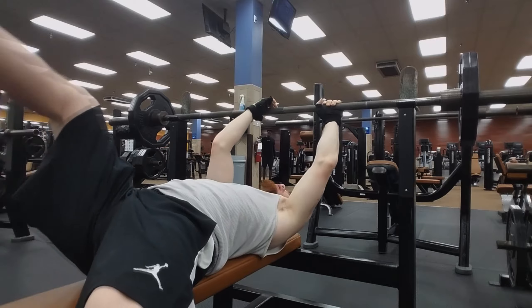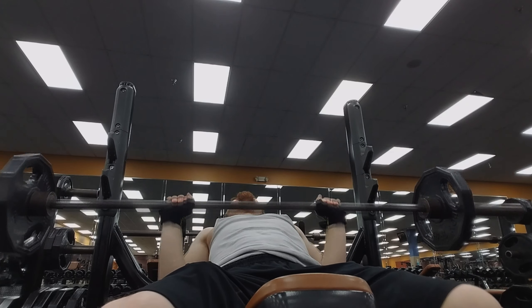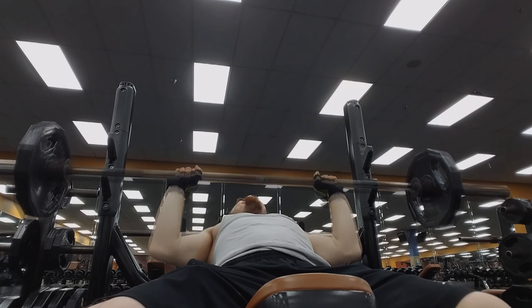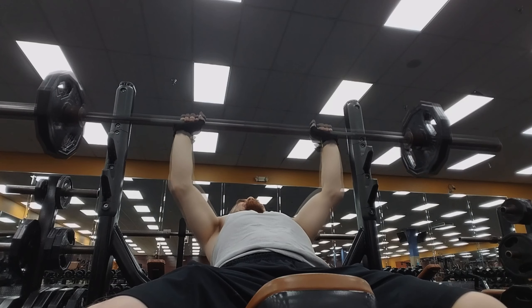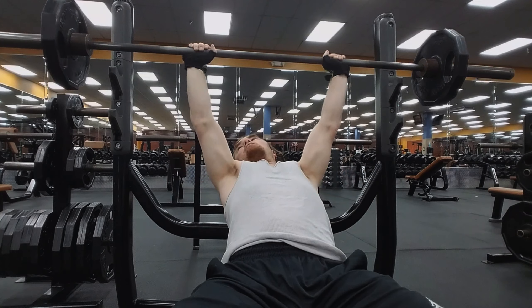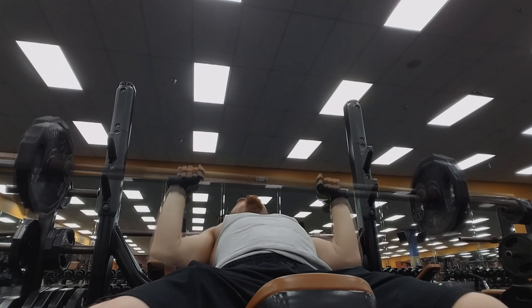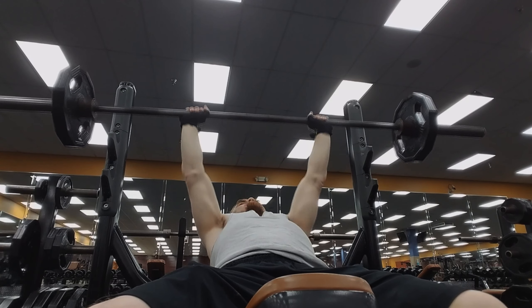I think bench pressing is one of the best workouts you can do for physical strength. Doing incline bench press also works the upper chest — still three sets of 10 with 95 pounds. Bench pressing is a way to build real strength and a really strong upper body.